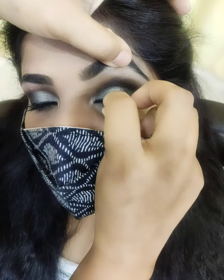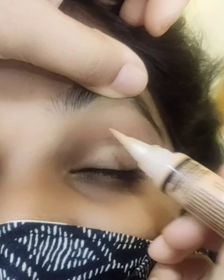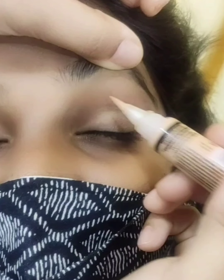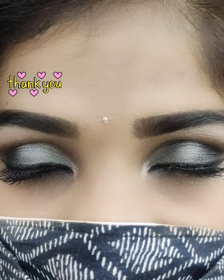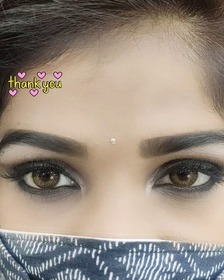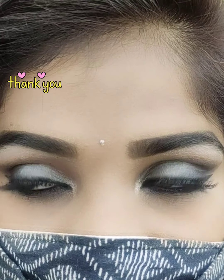I apply the makeup. We are going to perfect the smokey eye. I'm going to set it with a little bit of cake. Please try and subscribe to my channel. Click the bell icon for notifications. We are going to post our videos regularly and we appreciate your support and encouragement.